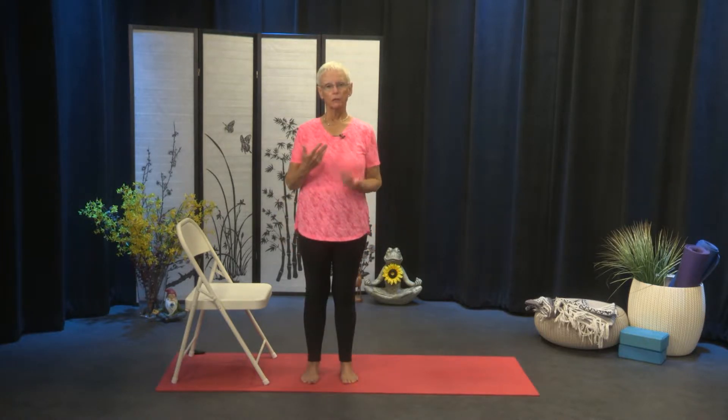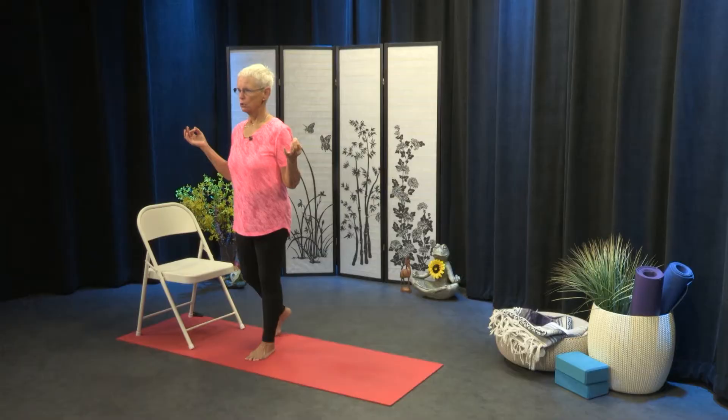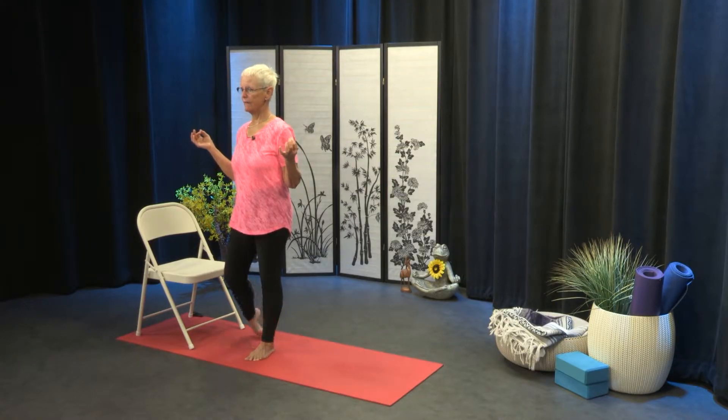So we're going to move into lubricating all of our joints, beginning with our ankles and really the toes. So we're going to step the left foot back — it has a little bit of a balance element to it because we're standing on one foot. We're going to roll six times: one, two, three, four, five, and six. And reverse: one, two, three, four, five, and six.